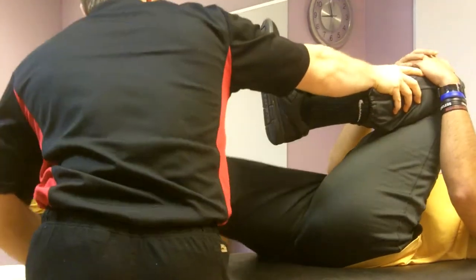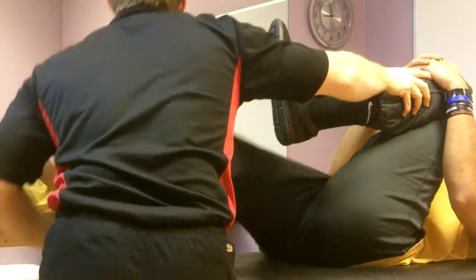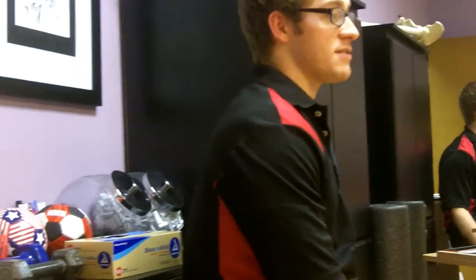Other side. Same thing. Still okay. If I look at that test for you, it looks like you've got full hip extension.